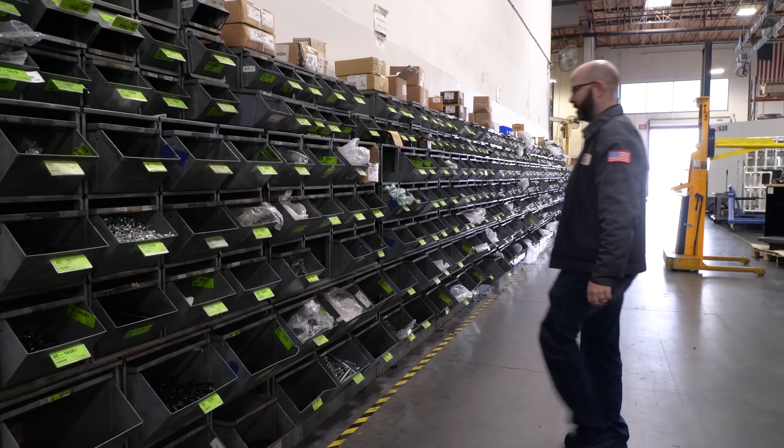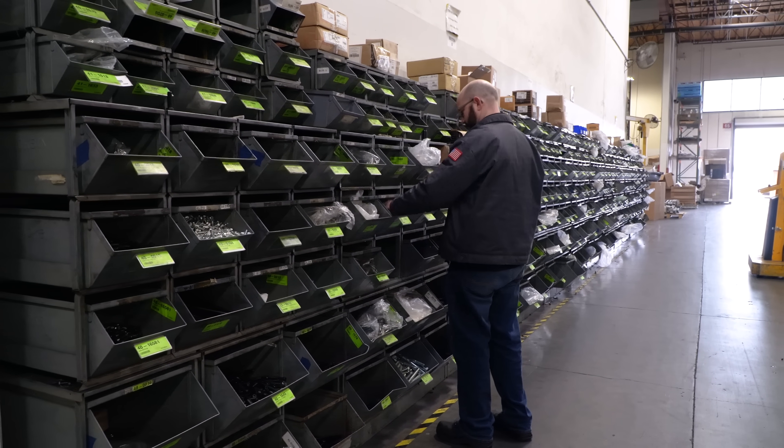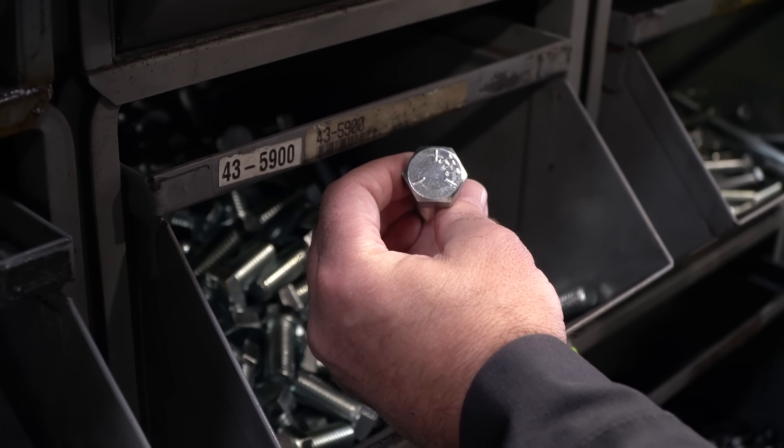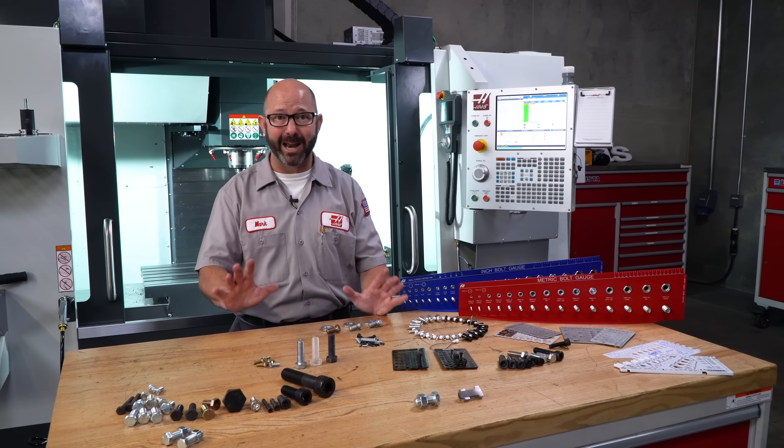Now with that said, there are so many exceptions to this rule that the line between what we call a bolt and a screw is really no longer clear. Okay, so that's out of the way.